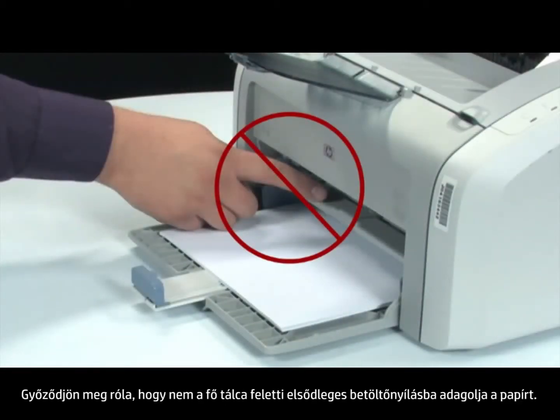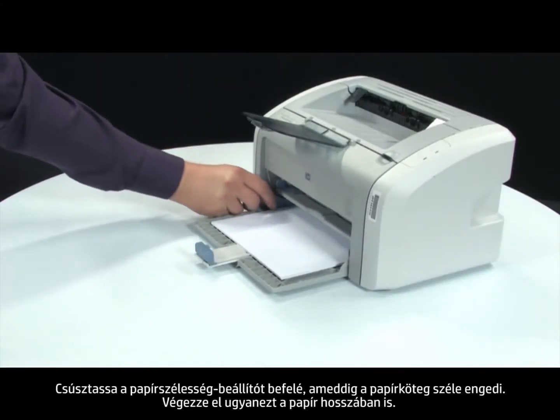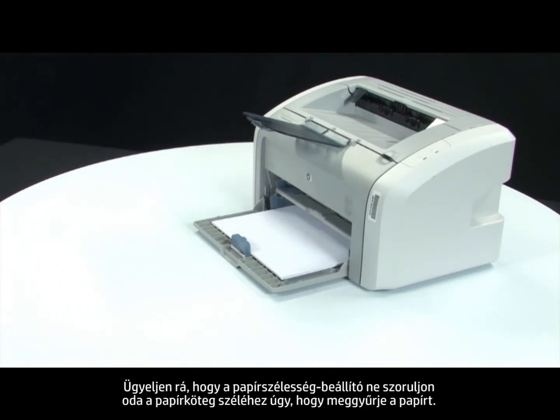Make sure you are not loading the paper into the priority feed slot, which is above the main input tray. The main input tray is labeled as Tray 2 and supports multiple sheets of paper. Slide the paper width guide inward until it stops at the edge of the paper. Repeat for the paper length guide as well. Do not push the guide in so tightly that it starts to bend the paper.